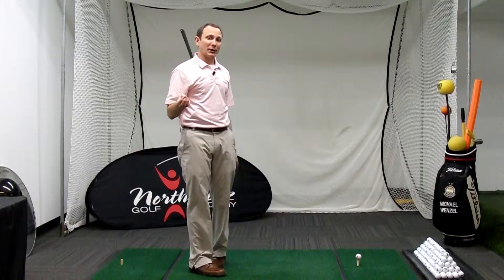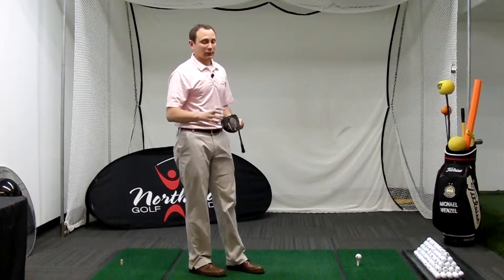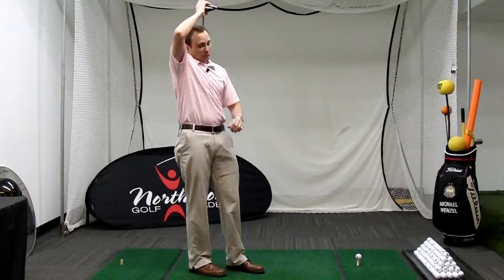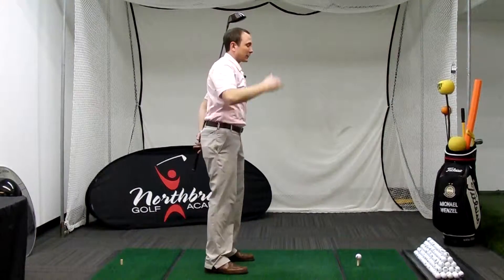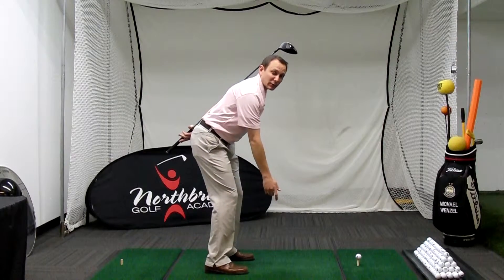That's good posture and I hope that helps you this summer — work on it. You can use a mirror or just use a yardstick, ruler, anything flat. Tilt forward from your hips and let your arms hang underneath your shoulders and you'll have good posture this year. Thank you very much and we'll see you next time.